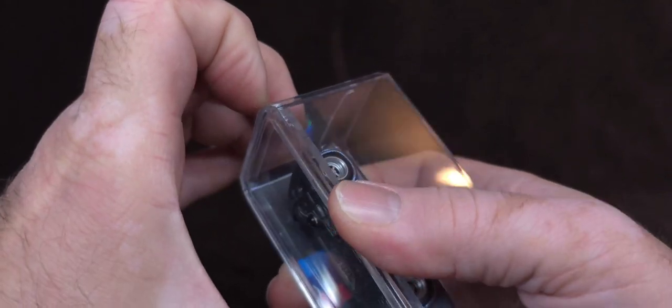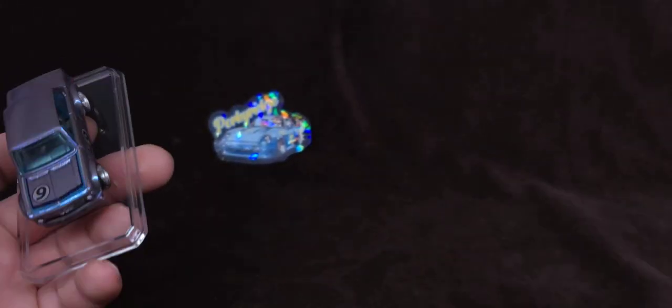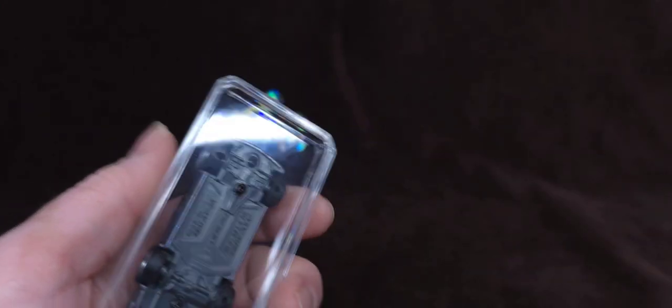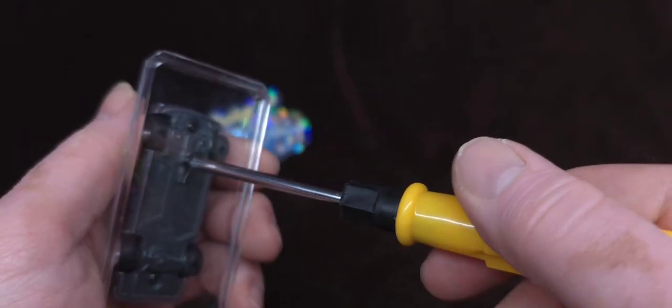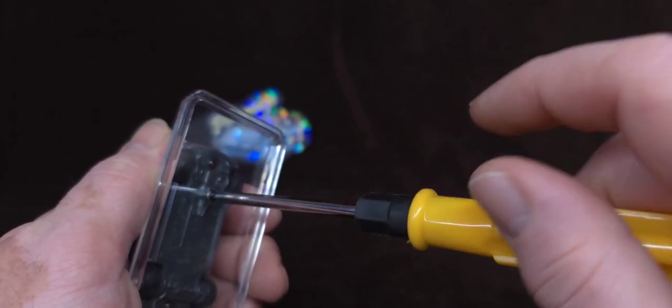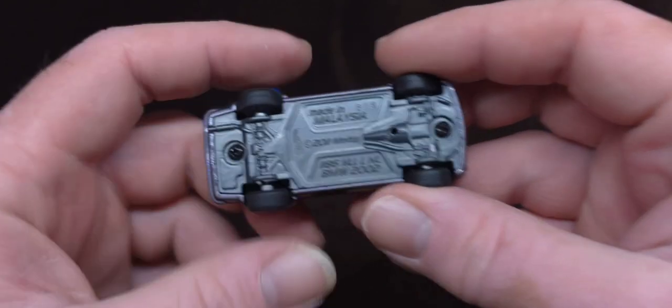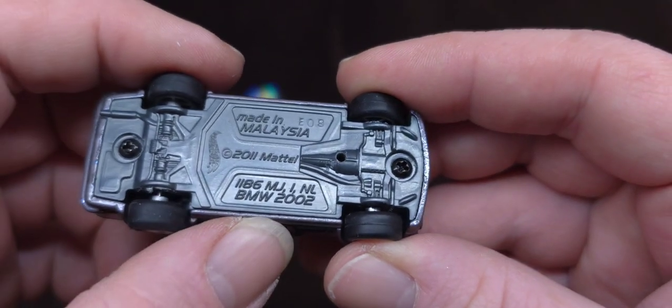Number two. The BMW 2002 is one of my absolute favorite BMWs. We have a felt thing here, nothing gets damaged. Let's take this off the base. So, the 2002 BMW — for those of you who are new to BMW, that's not the year, that's the model. BMW 2002, and this has been a 2010 casting, so it's been around.